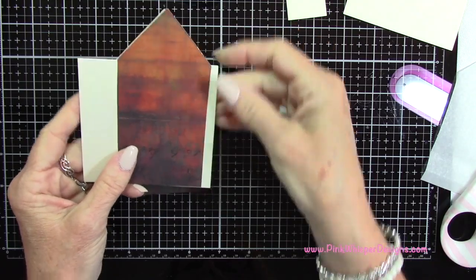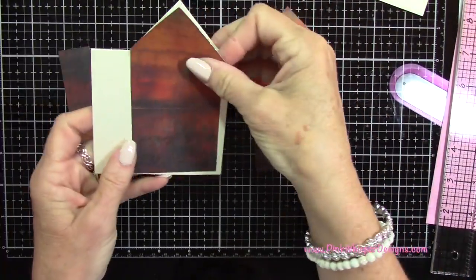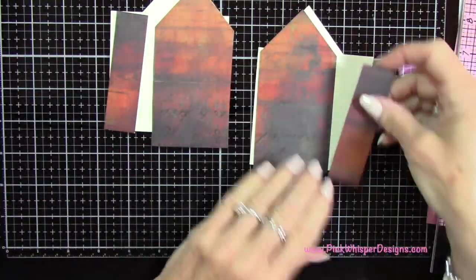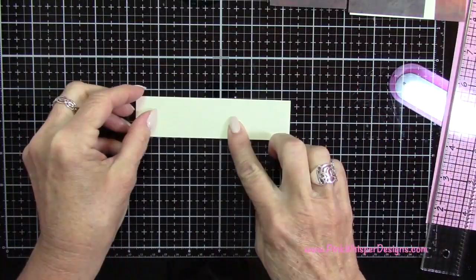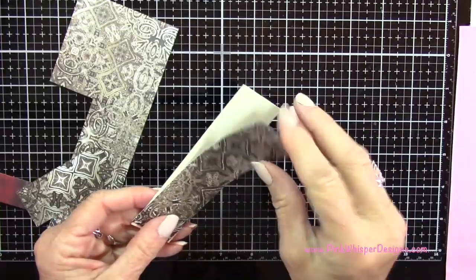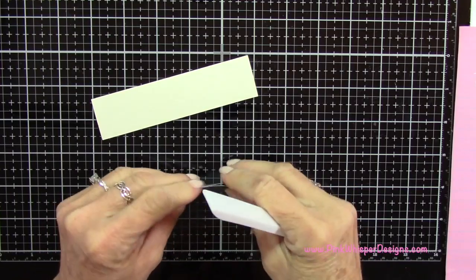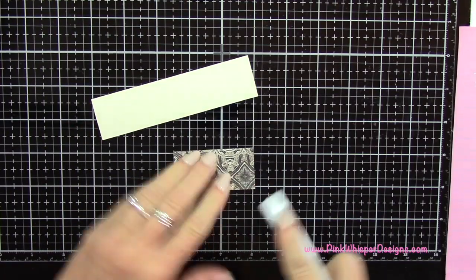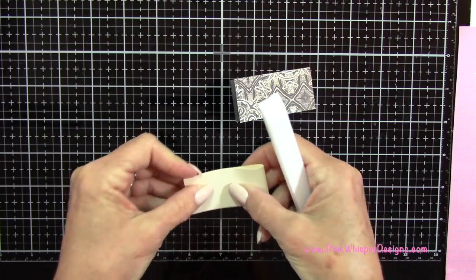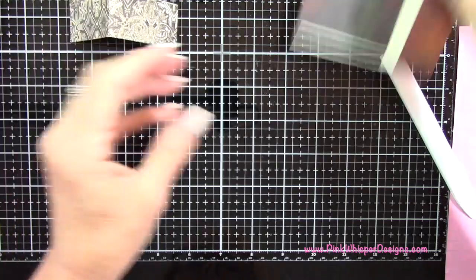I also need two pieces for the two side panels, and those will measure 3 and 5 eighths by 1 inch. For the roof, I'm going to use the back side of that same paper, cutting it to the exact size of the roof — that panel measures 1 and 1 quarter inches by 5 inches. I'm folding that in half on the score line and pressing it out, then that piece of paper fits right over the other one.